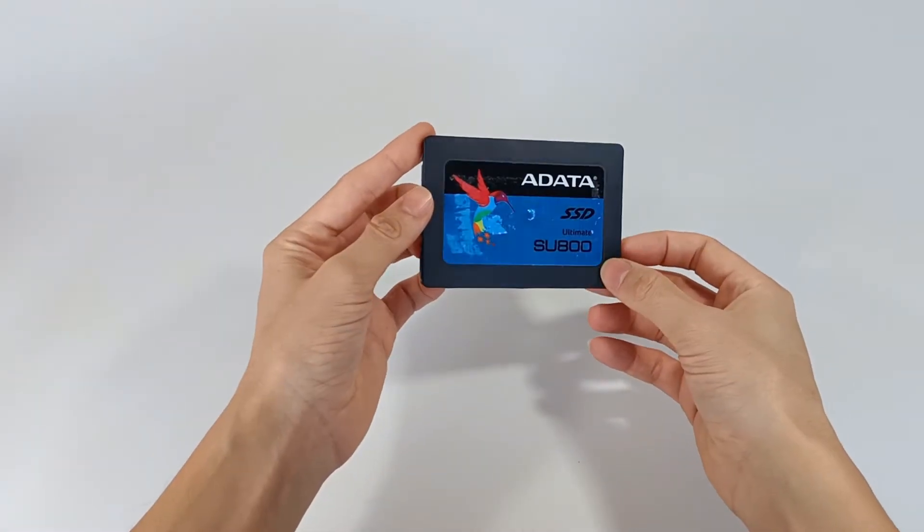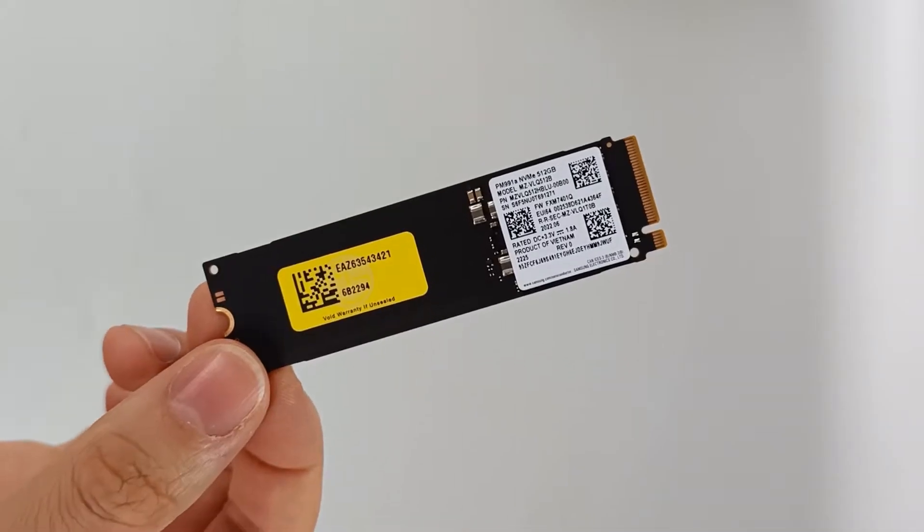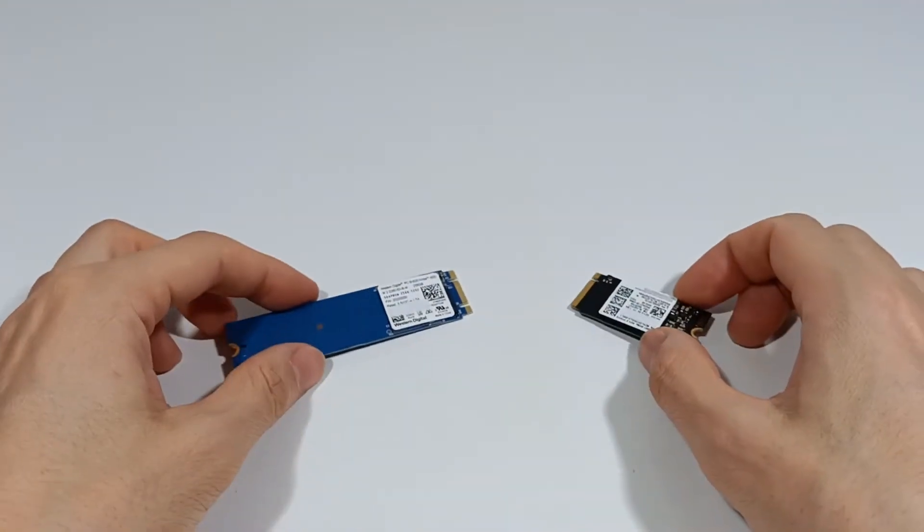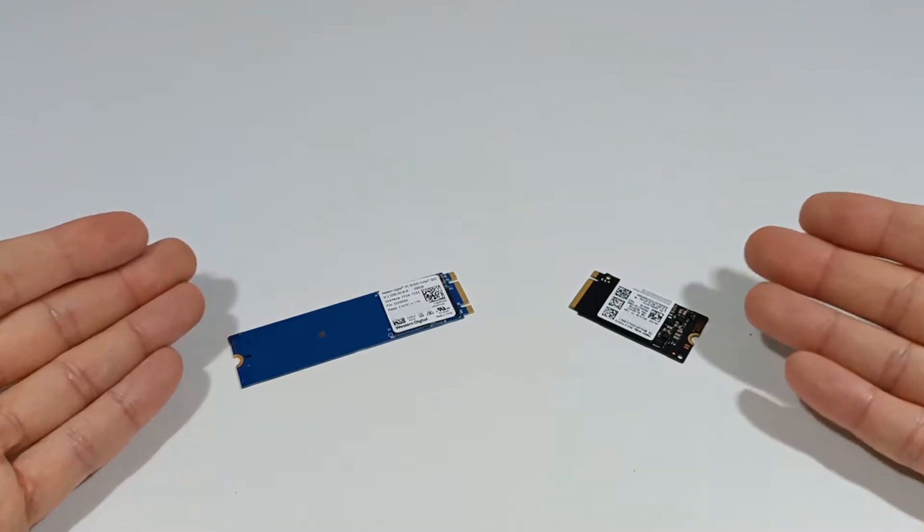I have shown several types of SSD drives with various formats and storage capacities, but today I will explain the difference between the connector keys of the M.2 SSDs.